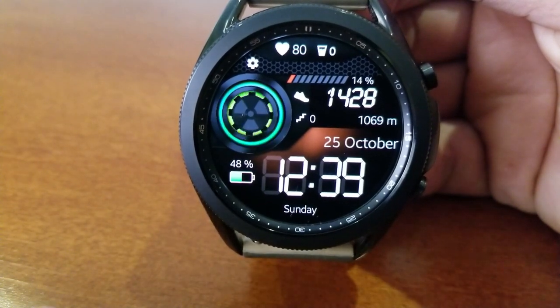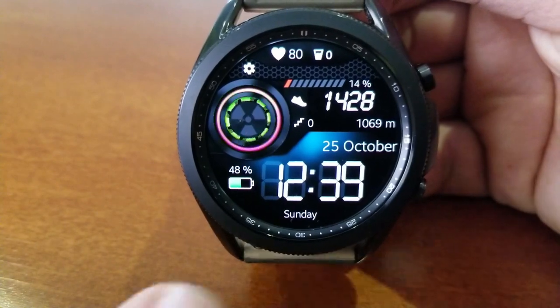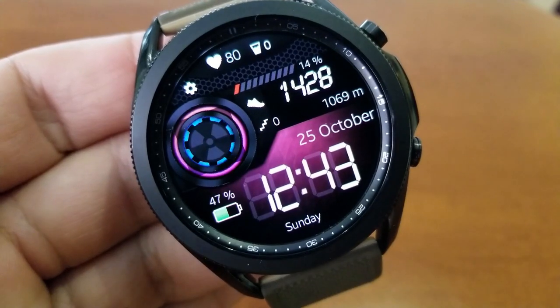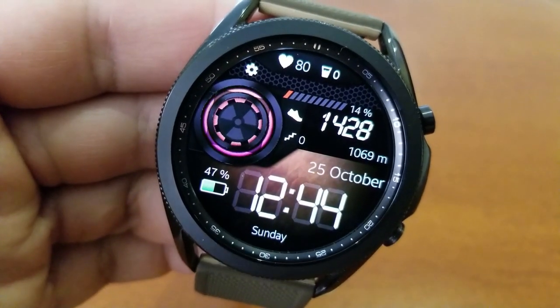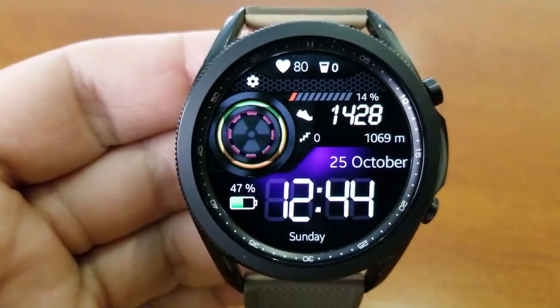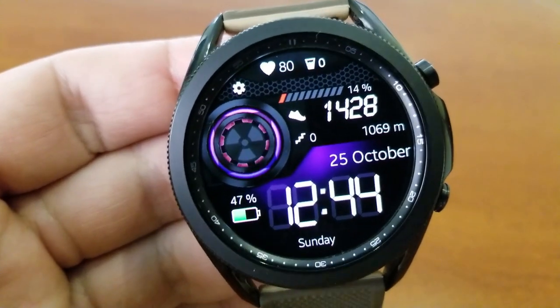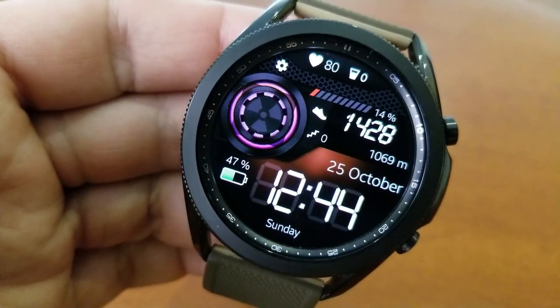This one is set in a 24-hour format and you get lots of health-related stats: your heart rate and water intake at the top, total steps count and goal below that, and floors climbed and distance moved above the date. Just to the left of the digital time is your power remaining, along with the current weekday at the bottom. You also get 23 different background colors as well as a clean and simple AOD mode.